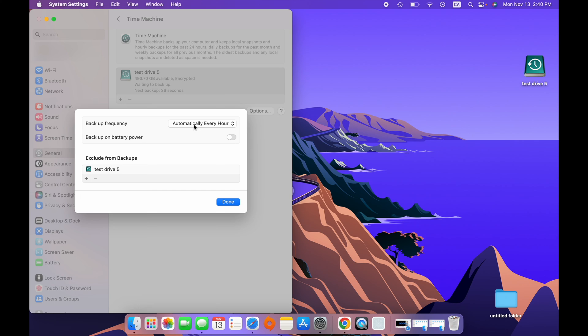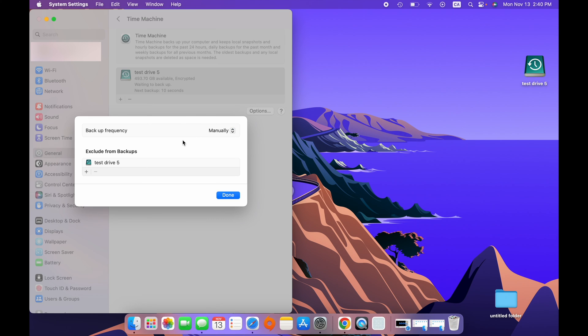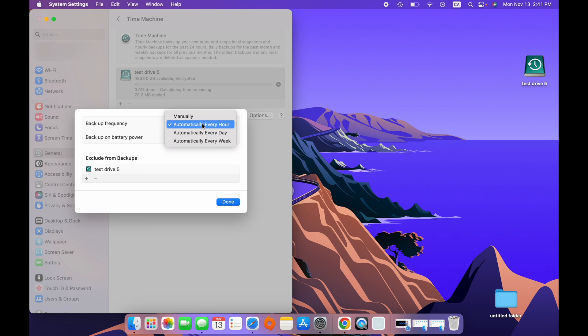On the top you'll see Backup Frequency — this is very important. Do you want your computer to make a backup every hour, every day, or only once a week? This is up to you; there's no specific rule. If you want to protect your data and make sure you don't lose anything, just keep it at every hour. You can also select Manually, but that means there's no automatic backup and you'll have to click Start Backup every time, which means you'll sometimes forget. I suggest choosing one of the three automatic options.